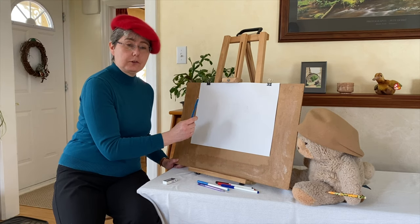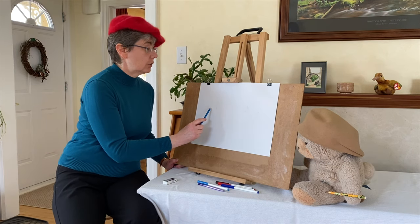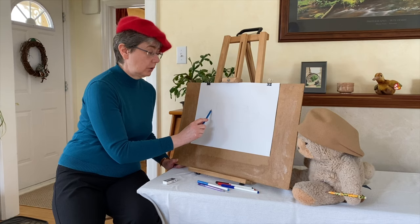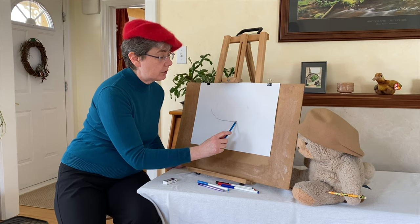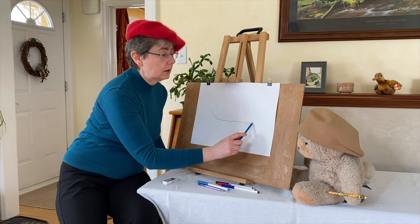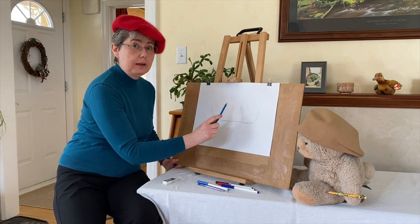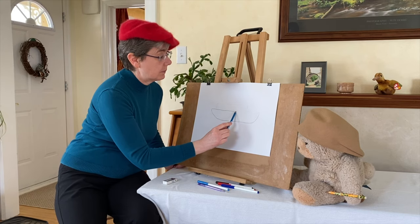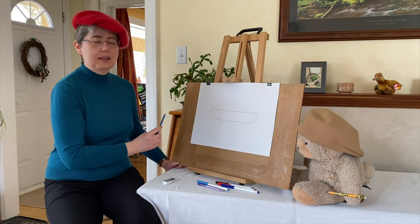So we're going to start first by doing the body of the boat, that's known as a hull. So we're going to go down and we're going to kind of do a little curve, then along the bottom we're going to try to do it straight, a little curve up, and then we're going to do a straight line across to join the two curves. My line isn't exactly straight, but you get the idea.